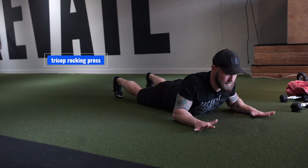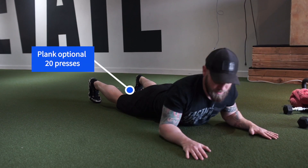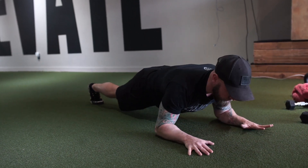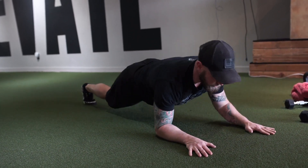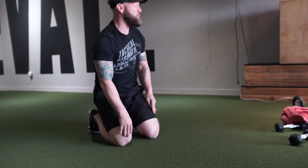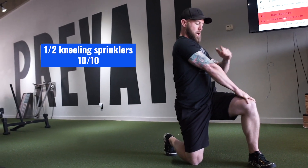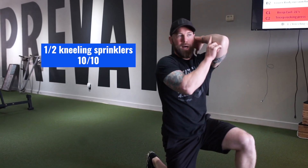Tricep rocking press. Go into your TV watching position — you can either keep your hips on the ground and press, or make it bigger by going to your plank and pressing, or go even harder with a fuller range. Pick whichever you can get the most control out of — rocking, plank rocking, or full. Start easy and build up. You'll go through that for four sets, alternating 21s and rocking. At the very end, half kneeling sprinklers: arm across your body, elbow locked, elbow high, open and close shoulder blades. Keep that elbow high the entire time.